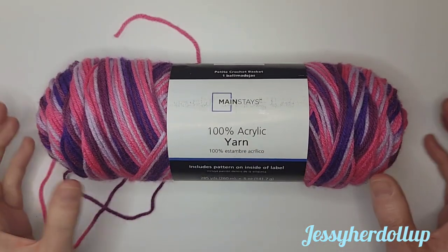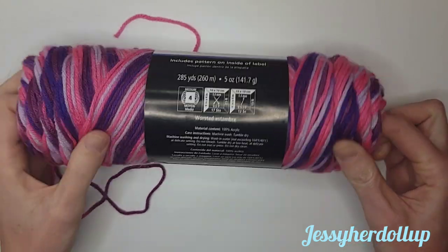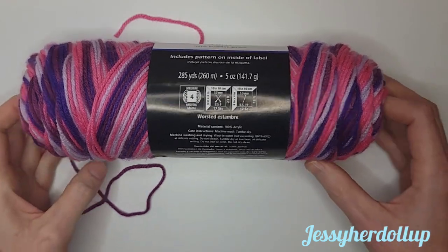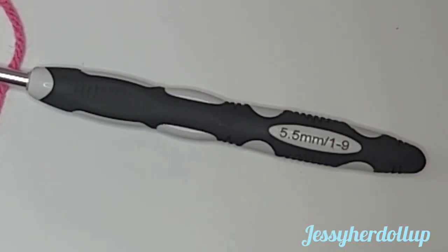For this project, I'm using the Mainstays 100% acrylic yarn, which I got from Walmart. It is a medium weight number four, and I am going to be using a 5.5 millimeter crochet hook, which is a size I or a size nine.